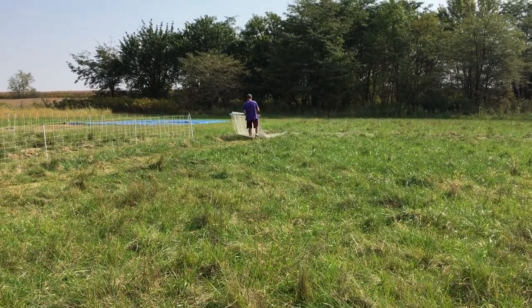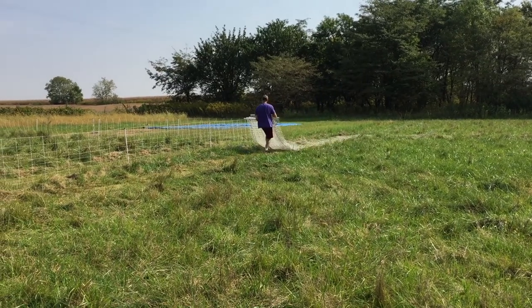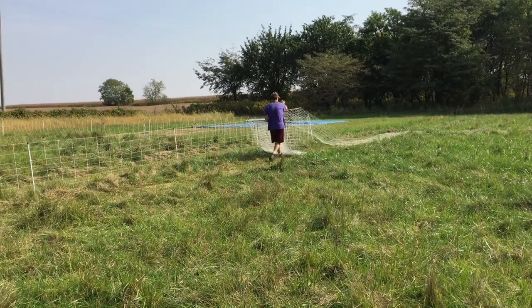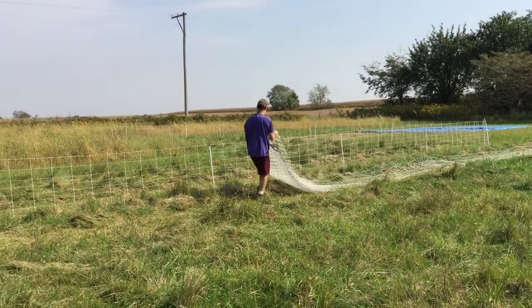Before you stand it up, you have to basically drop it and lay it down where you're planning to stand it up, so that you know how much you have and how it's going to cover the area.